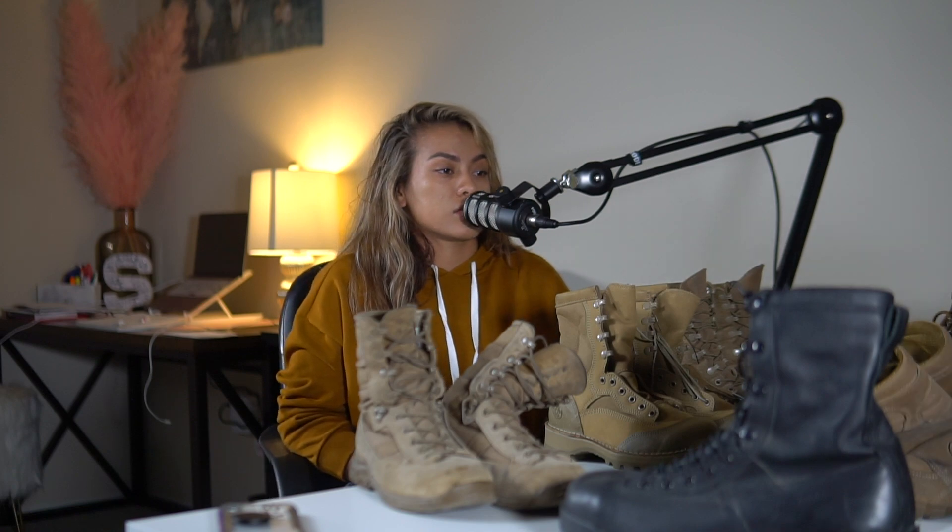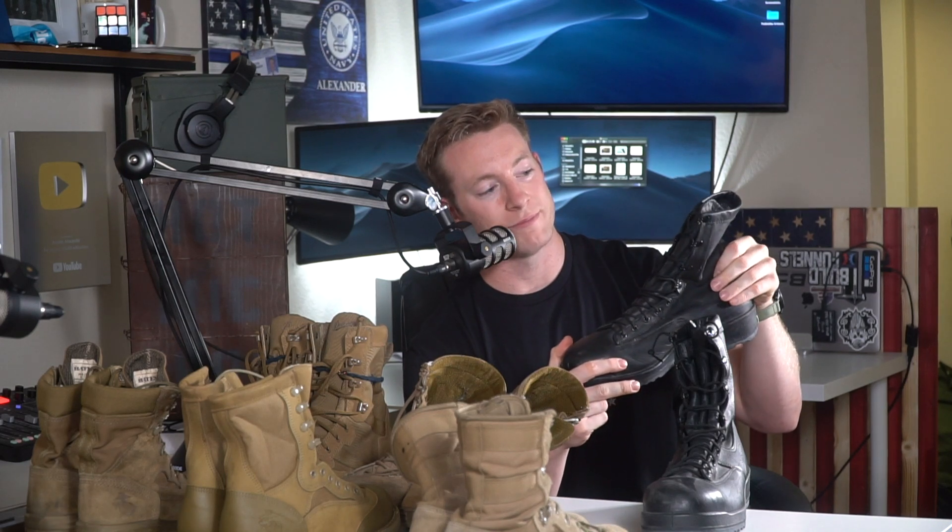For comfort, they're pretty comfortable once broken in — I'd give them about a 6.5 overall. For weight, these are very heavy, so I'd say a 2 or 3. If you're wearing them for long periods, they're going to get really heavy, and it feels really good when you take them off. Those are the Bates flight deck steel toe boots.